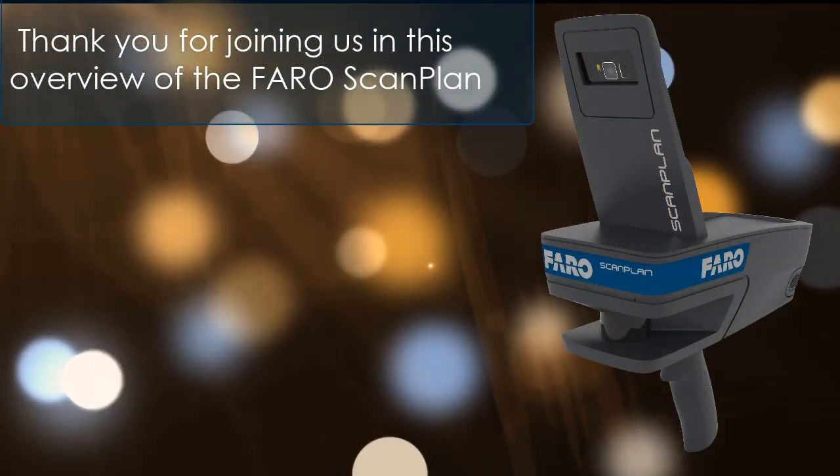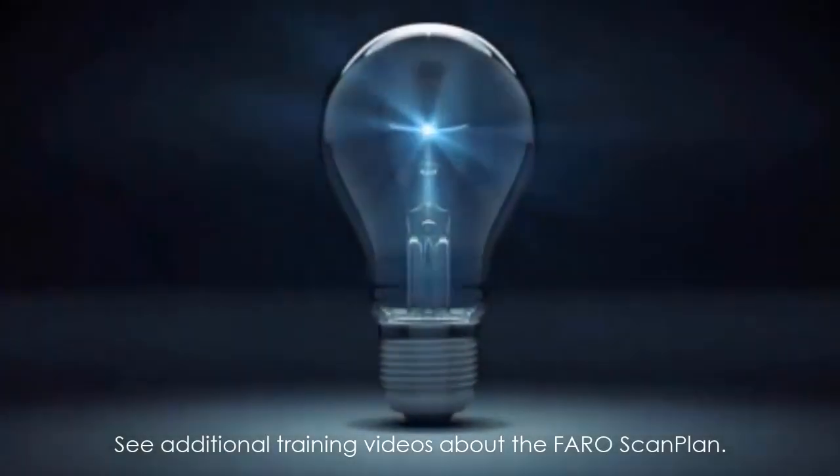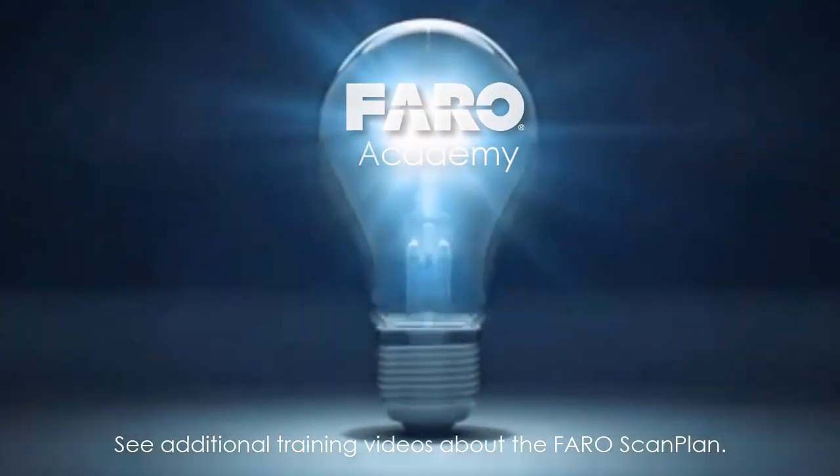Thank you for joining us in this overview of the FaroScanPlan. See additional training videos about the FaroScanPlan.